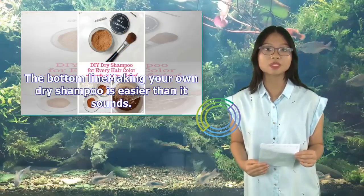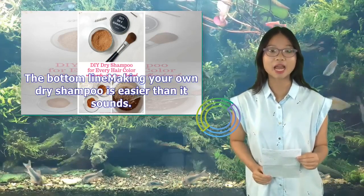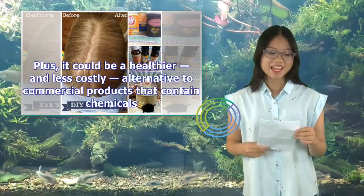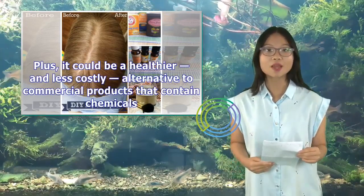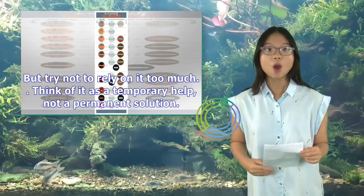The bottom line: making your own dry shampoo is easier than it sounds. Plus, it could be a healthier and less costly alternative to commercial products that contain chemicals — but try not to rely on it too much. Think of it as a temporary help, not a permanent solution.